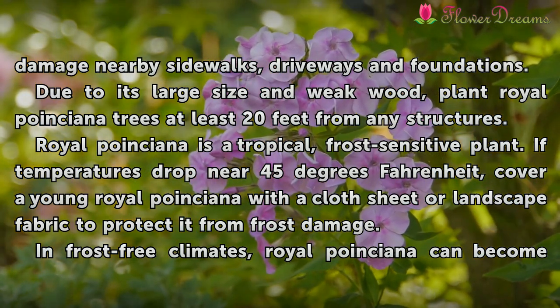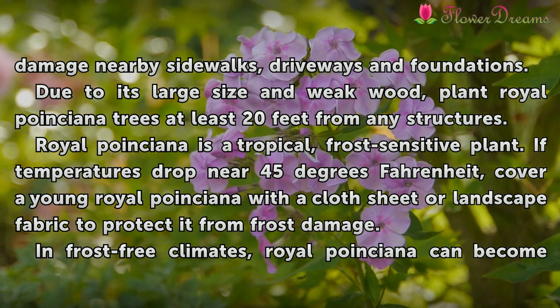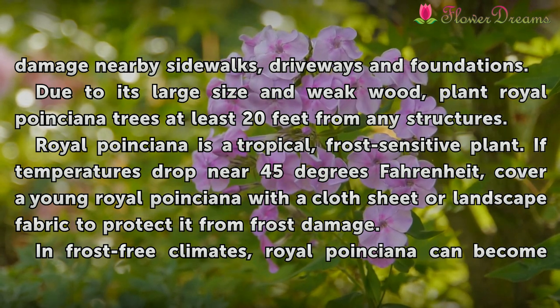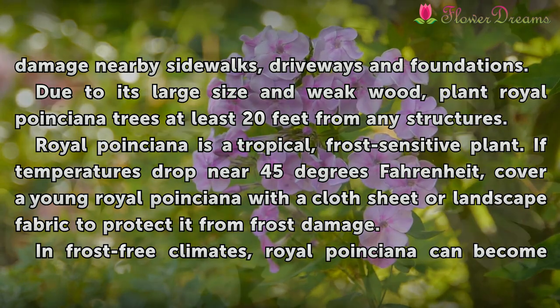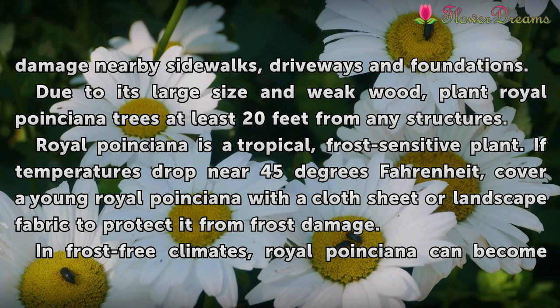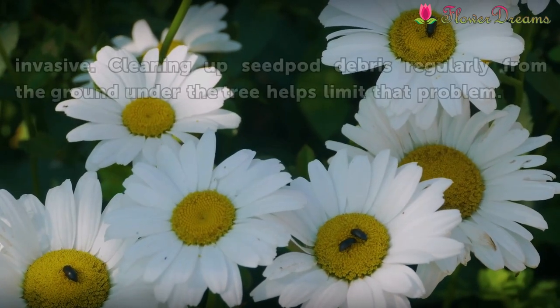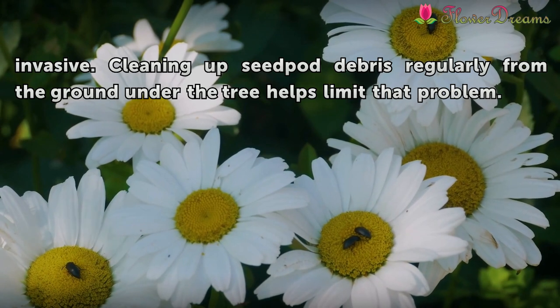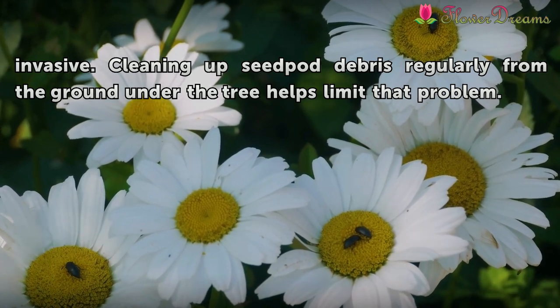Royal Poinciana is a tropical, frost-sensitive plant. If temperatures drop near 45 degrees Fahrenheit, cover a young Royal Poinciana with a cloth sheet or landscape fabric to protect it from frost damage. In frost-free climates, Royal Poinciana can become invasive. Cleaning up seed pod debris regularly from the ground under the tree helps limit that problem.